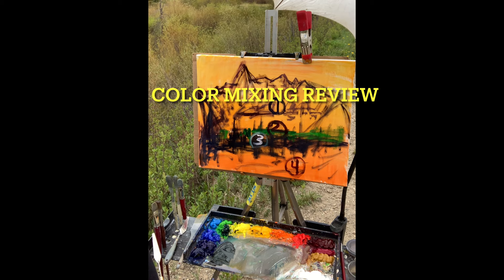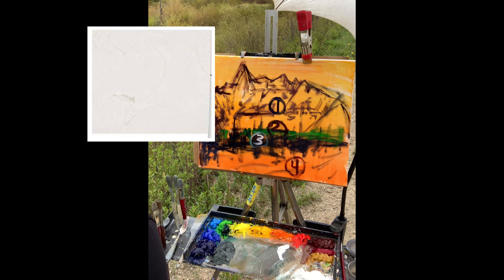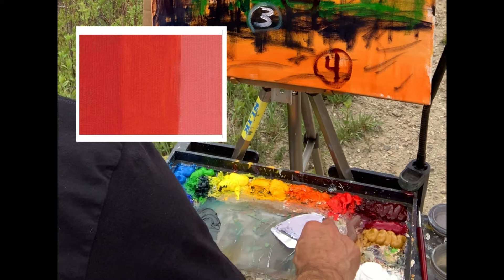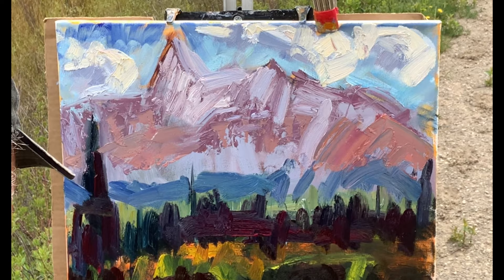I'm going to mix up the snow color on the mountain. I'll keep my darks to the left and lighter values to the right on my palette. I'm using titanium white — a lot of that since there's still a great deal of snow — plus a little ultramarine blue and a bit of cad red medium to bring up a gray neutral color for the snow. I want you to see me struggle with it because I think it'll help you see how I make my way through it.